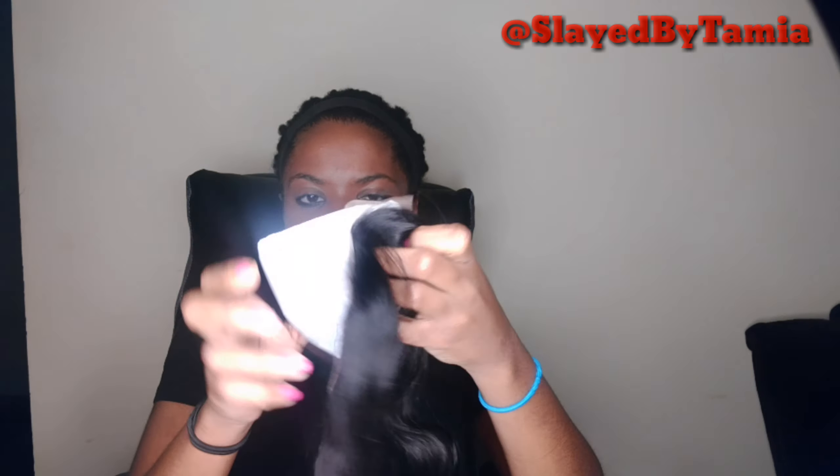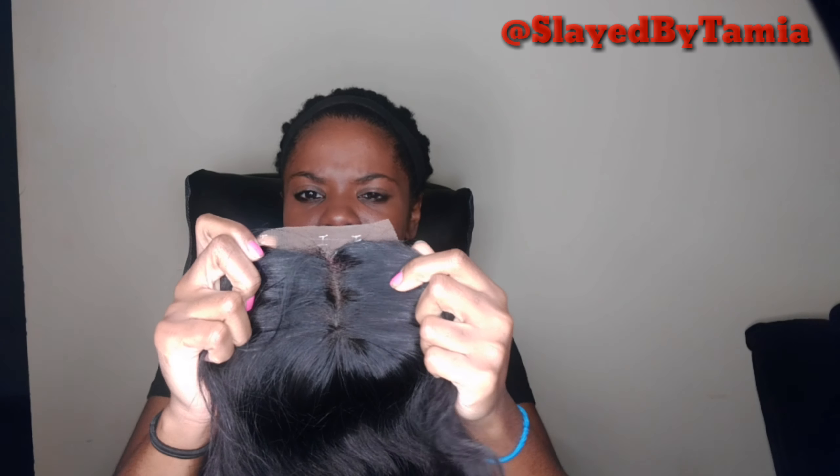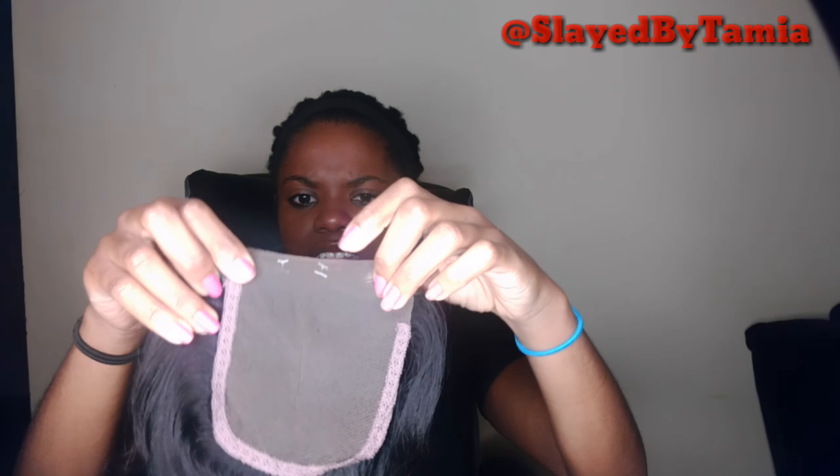Now they call this closure a bang closure. It comes in the back like this — I took it out of the net. This is the closure. It's supposed to be a bang closure, but really you can part it wherever you want to part it.